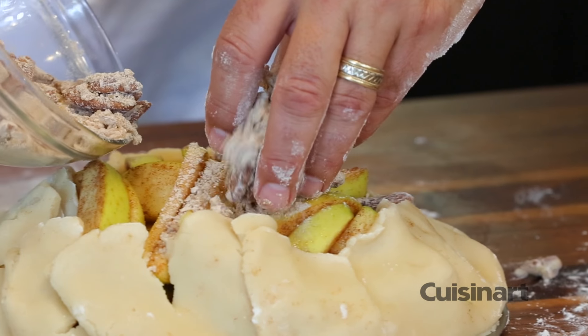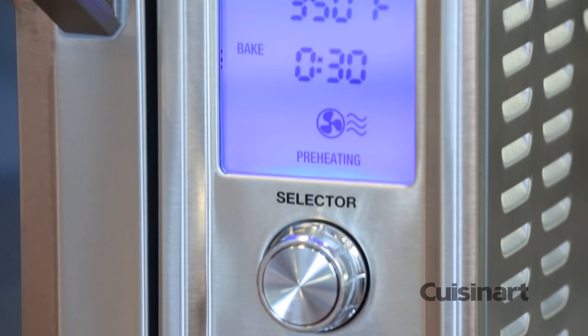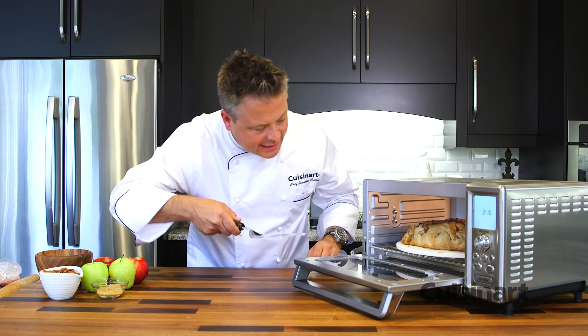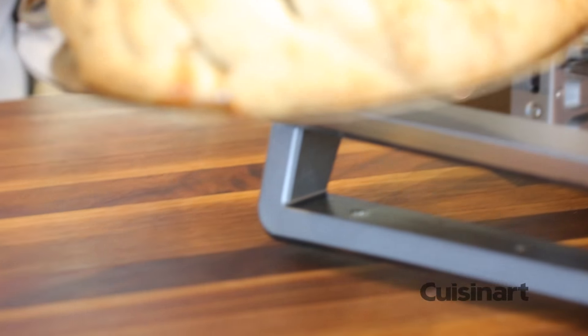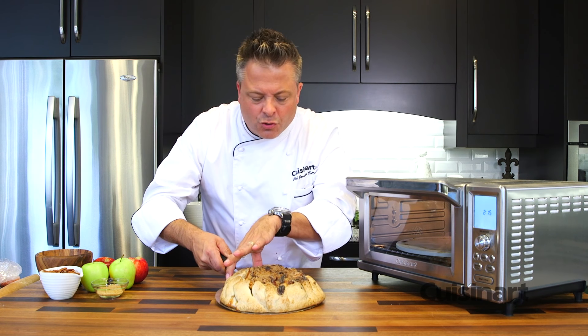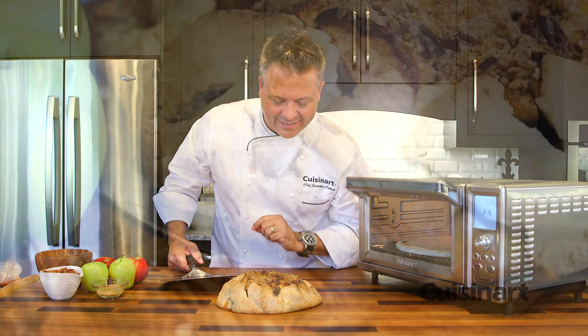Once preheated with the pizza stone hot, set the temperature at 350 degrees and the timer for 30 minutes or until golden brown. I can smell the baked apple — because the pizza stone heats up and cooks that dough perfectly, there's no more soggy crusts, just perfectly cooked baked apple crustata.